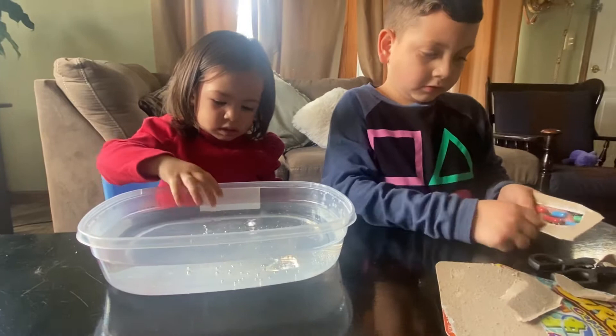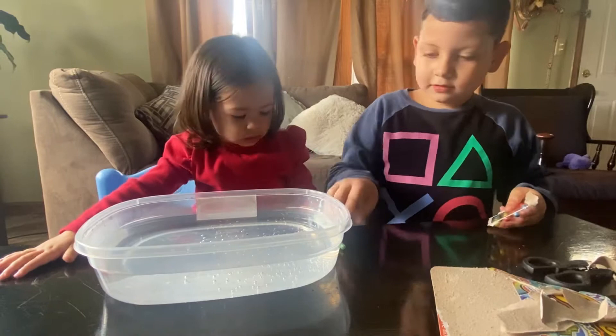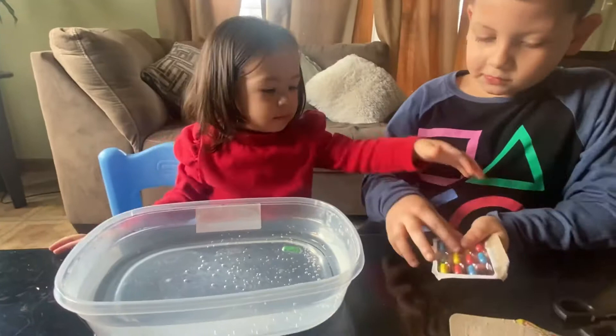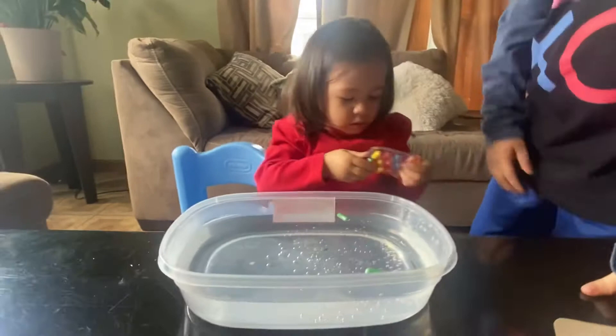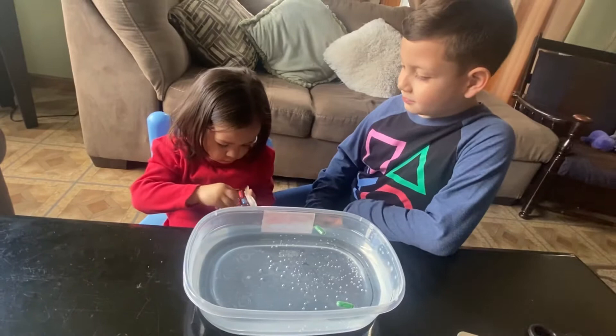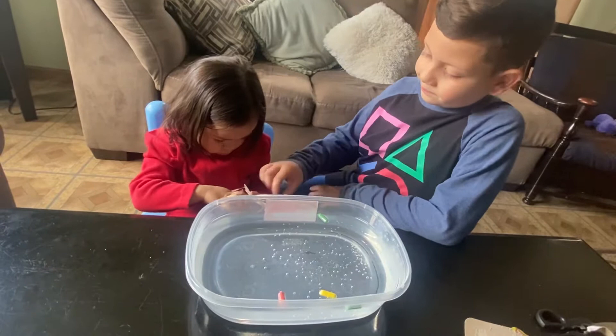We have the hot water right here and my sister's gonna help put them in. Are you ready? Put this one in right here. So the first one is going in — let's see, that's good. You want everything? Second one in.